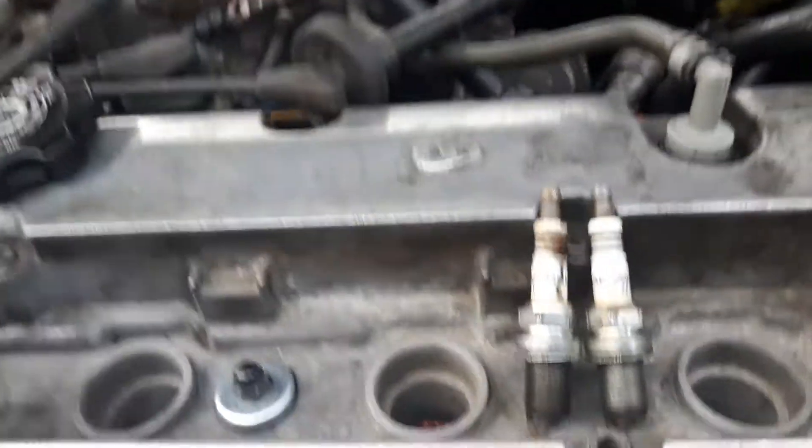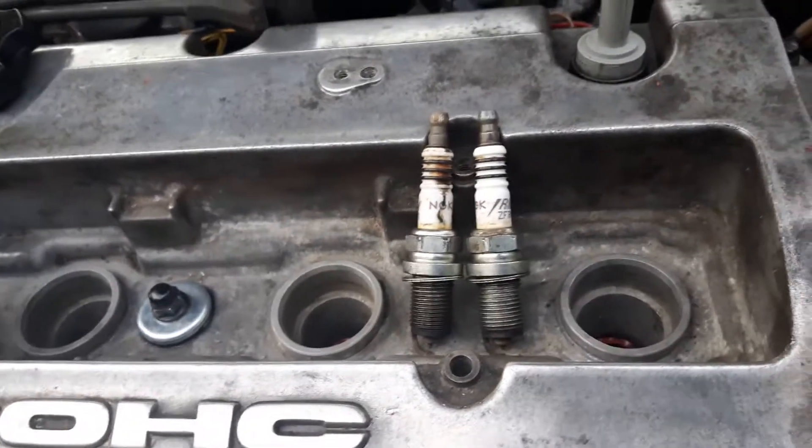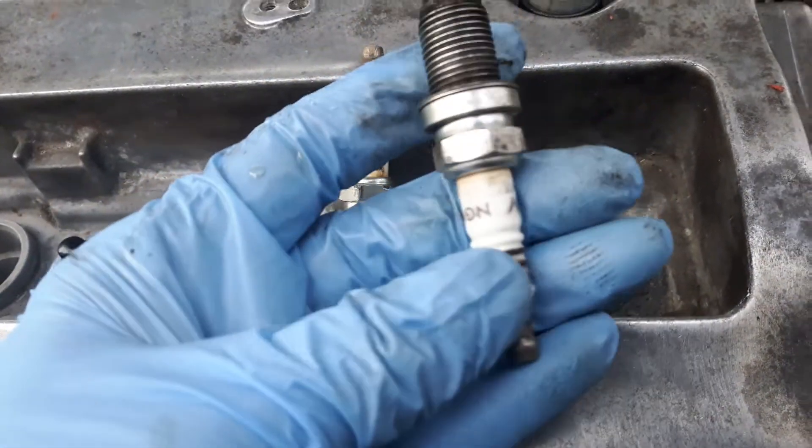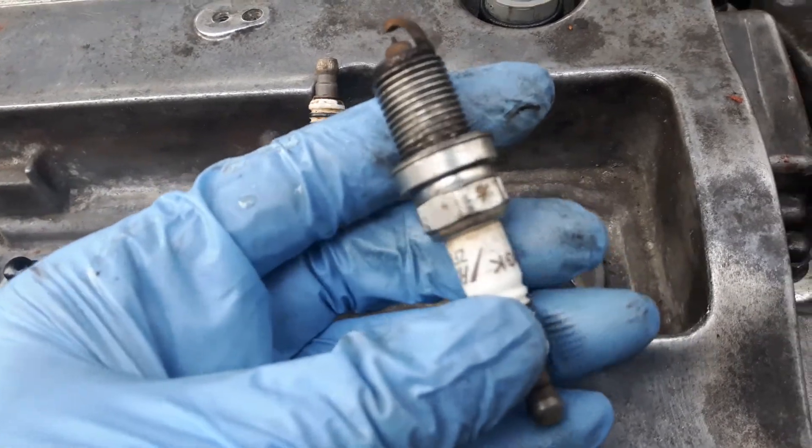I'm going to quickly show how to check the spark plugs. These are NGK Iridium spark plugs, very high quality.